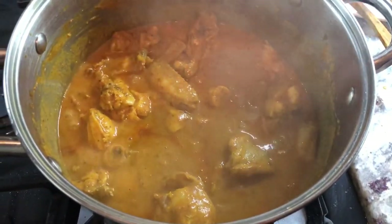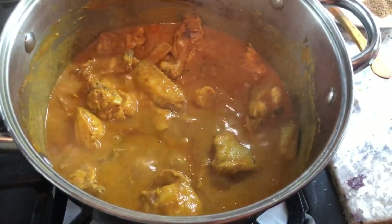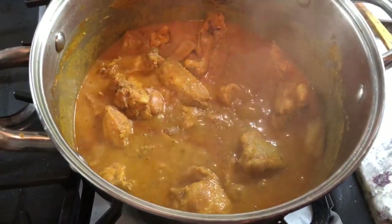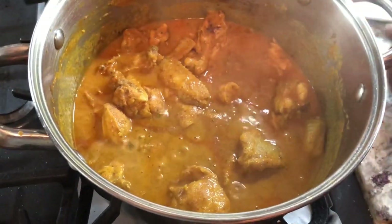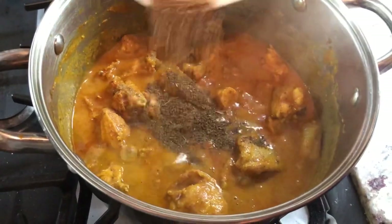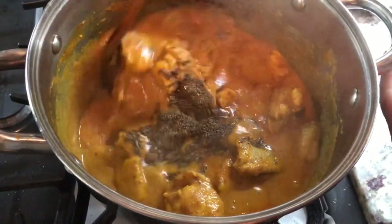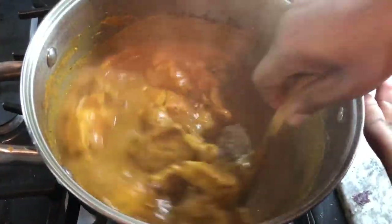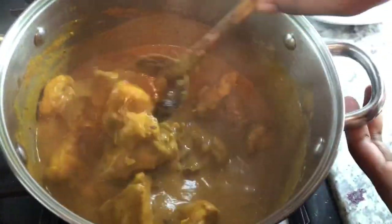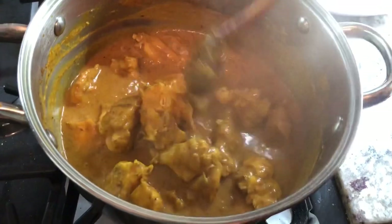Our curry has been cooking up nicely. I'm going to add some salt now — since I already added salt to season the chicken, just about a teaspoon. I'll taste for salt later. I'm going to add some garam masala — blended garam masala — and mix everything in. I'm going to wait until some of this water cooks down before adding more water, because we want the chicken to cook properly and be nice and soft and tender.